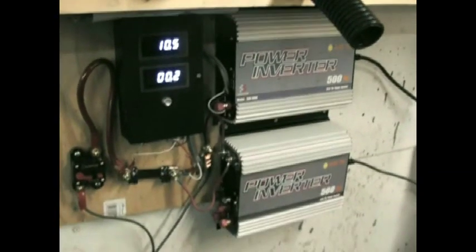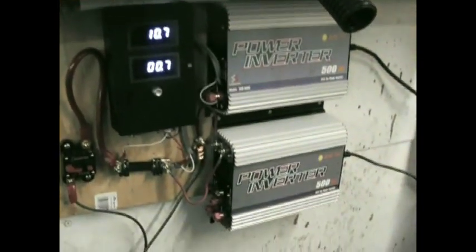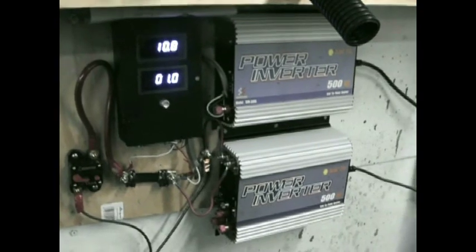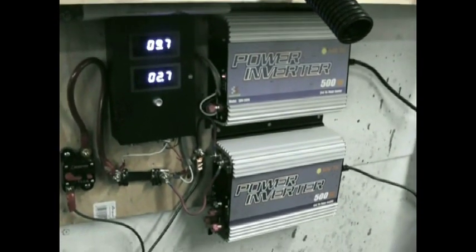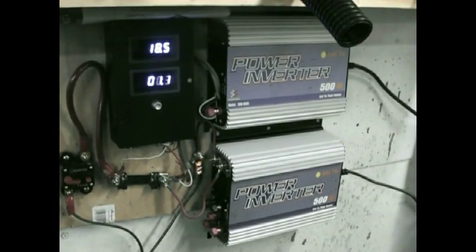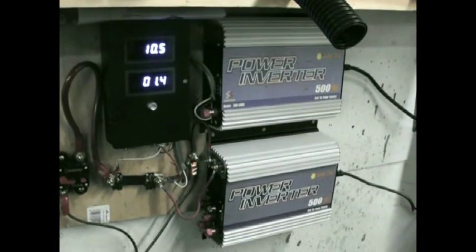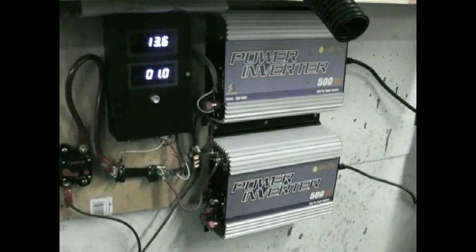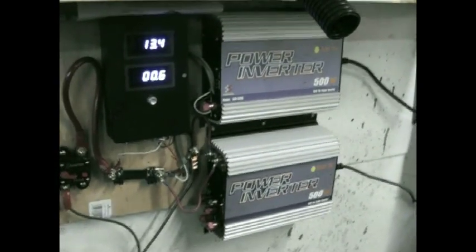Here are the two inverters — they're power grid inverters. The lower one starts at about 8.5 volts and works its way up to 30 volts, then shuts itself off. The one above it starts at just 18 volts and goes to 50. So these two inverters cover a very wide range of power from the vertical wind turbine.